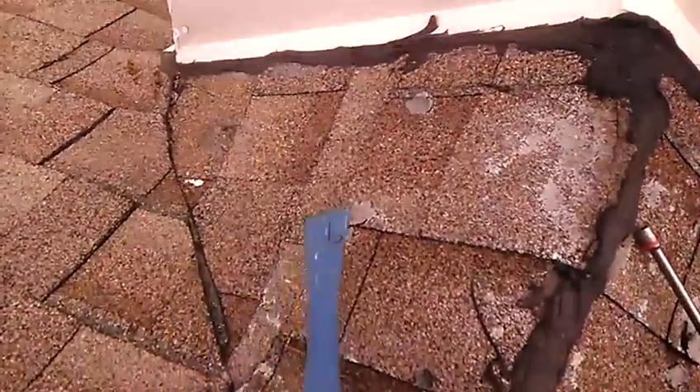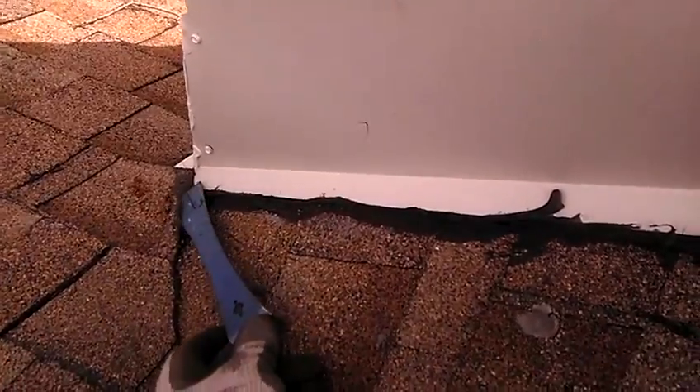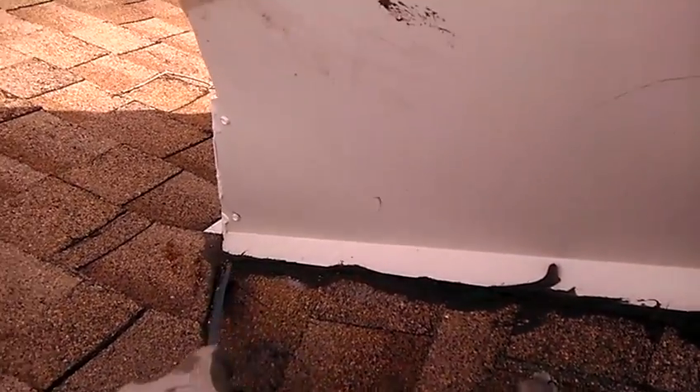If we look here, we'll see a water trap where this shingle is, which is a bad situation.